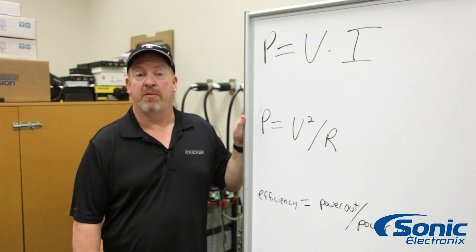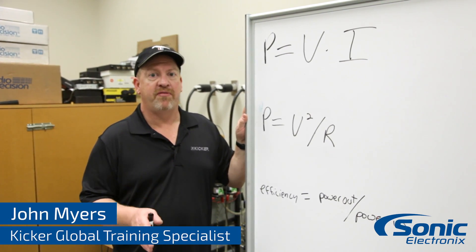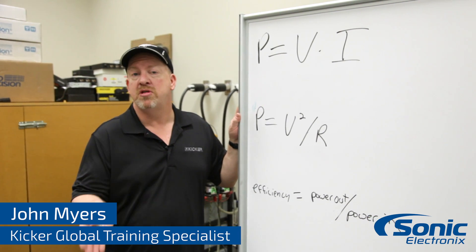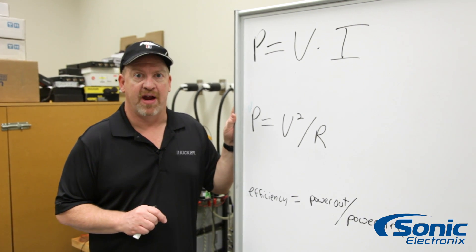Hello, John Myers here with Kicker in the global training department. Today I want to talk to you about the efficiency of an amplifier. An amplifier takes power in and converts it to music, but there's some lost power in there that gets wasted as heat. That's why you have a heat sink on an amplifier.